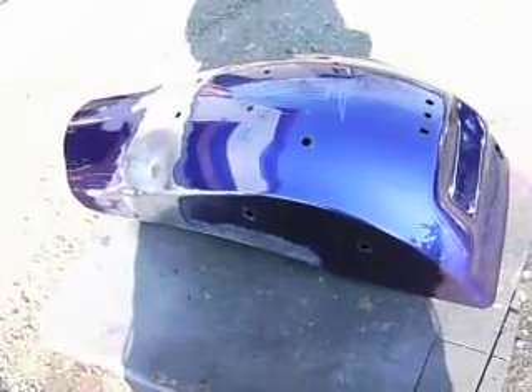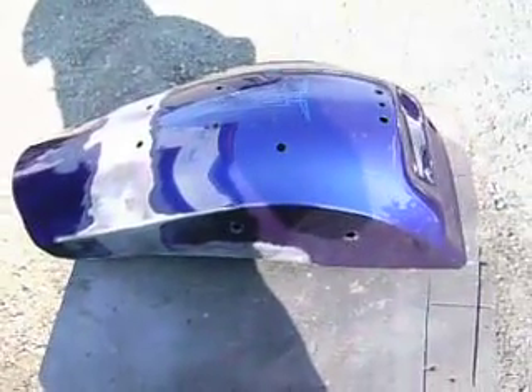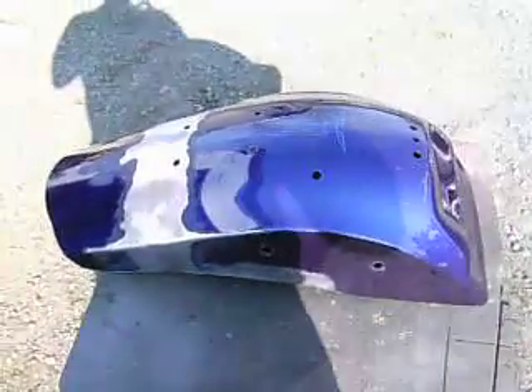The next step is to prep the metal and lay down the paint, which you've already seen in the other videos. This is basically the last tin other than the tank. I'm going to redo the tank, and then I'm going to show you guys the finished product.